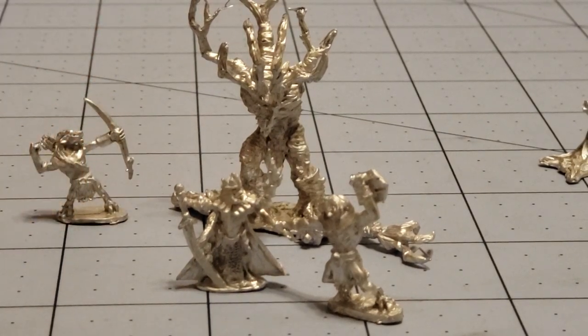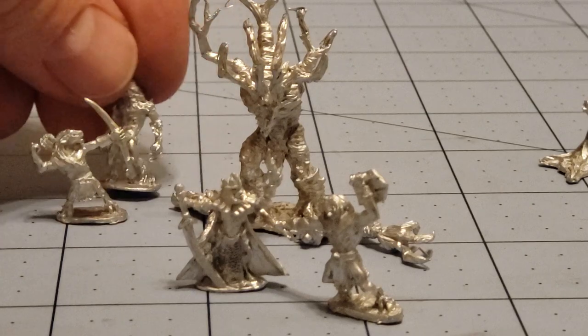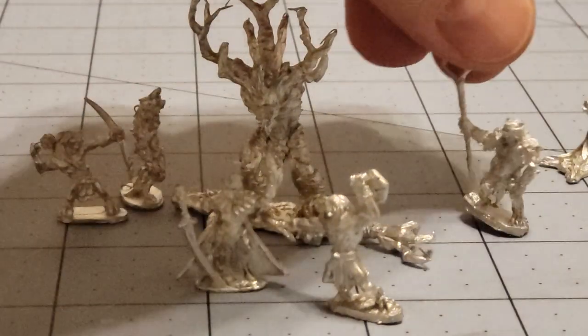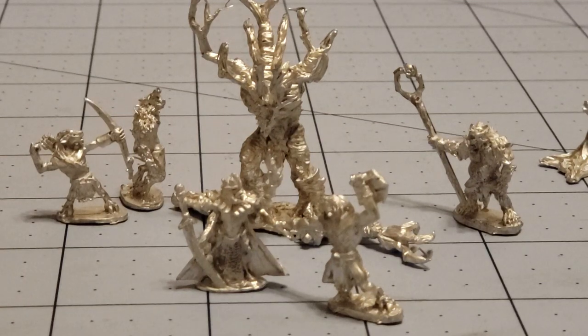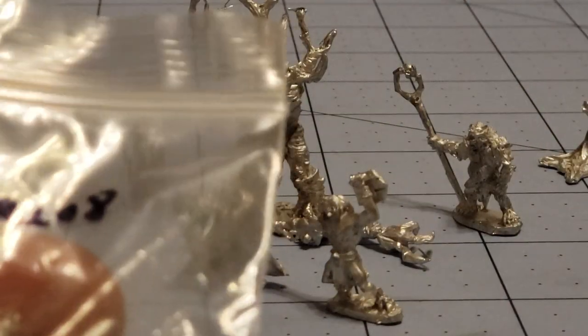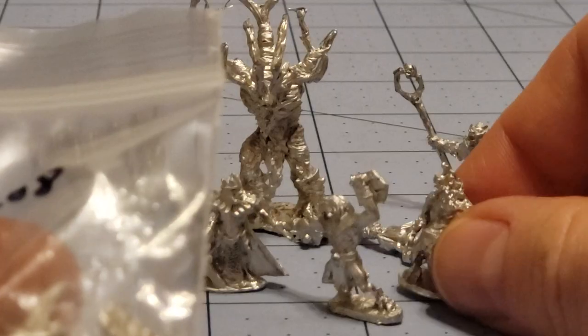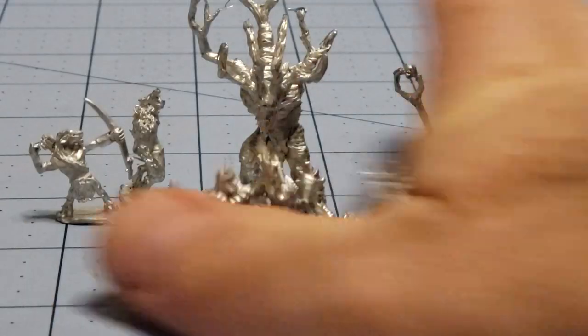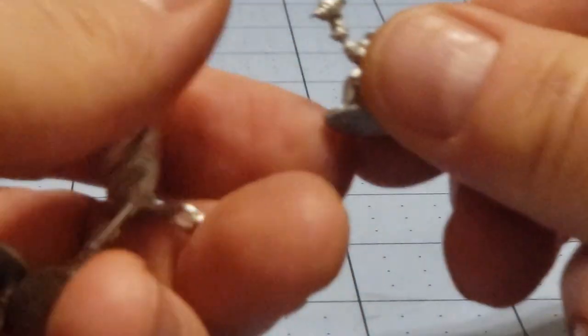You almost have enough stuff in here to have a beastman versus nature army skirmish scenario, especially if you let the bears be included with the druid stuff. But wait, there's more. During the Kickstarter campaign they had access to a lot of their character models, so I managed to grab a couple more sets.